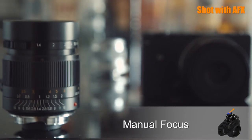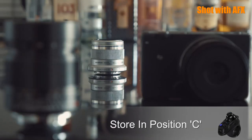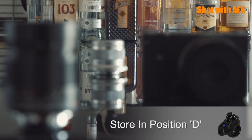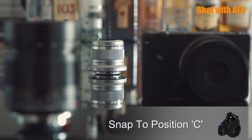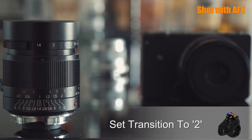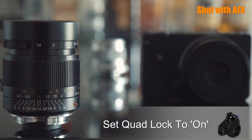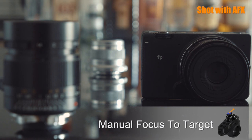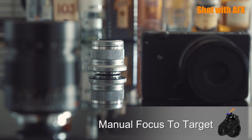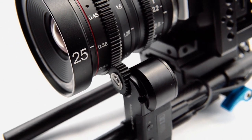To provide even more focus assistance functionality, AF-C has a mode called Quad-Lock. Using Quad-Lock, you can quickly store four focus positions using either the LiDAR sensor or manually, and then switch between them instantly or with the currently set transition time applied. An additional switched option in Quad-Lock allows you to manually move focus between the stored positions whilst automatically preventing overshoot when the target position is achieved.